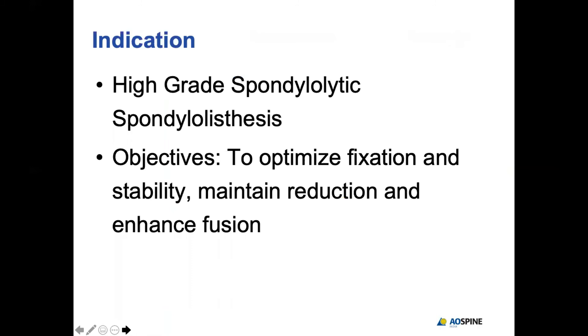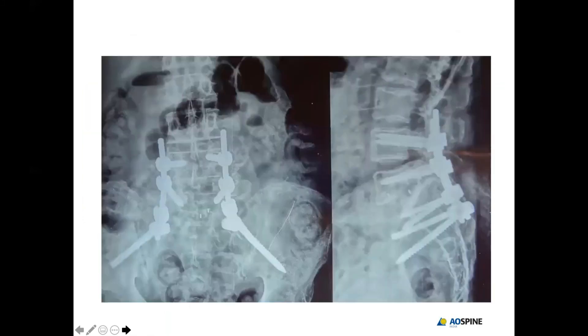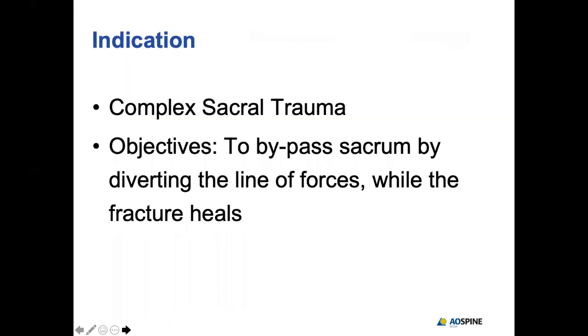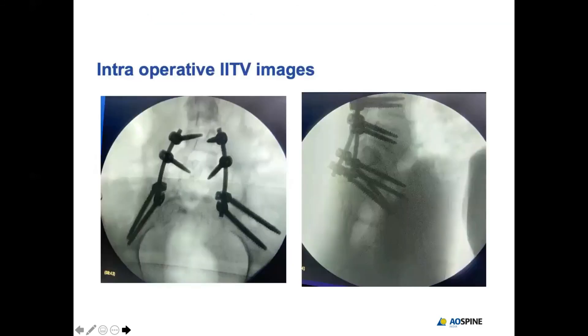In high-grade spondylolisthesis, lumbopelvic fixation is used to protect the S1 pedicle screws, which carry high stress. For example, in a patient with long-standing L5-S1 lytic listhesis with a large void involving the lower half of L5 and upper half of S1, we performed lumbopelvic fixation. In sacral trauma — such as a U-shaped fracture of S1 — lumbopelvic fixation is the only way to stabilize these patients and enable mobilization.